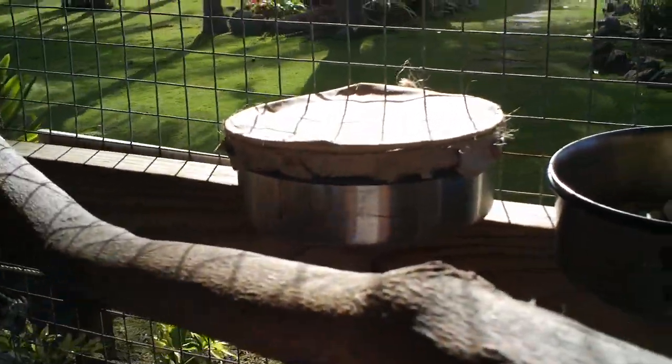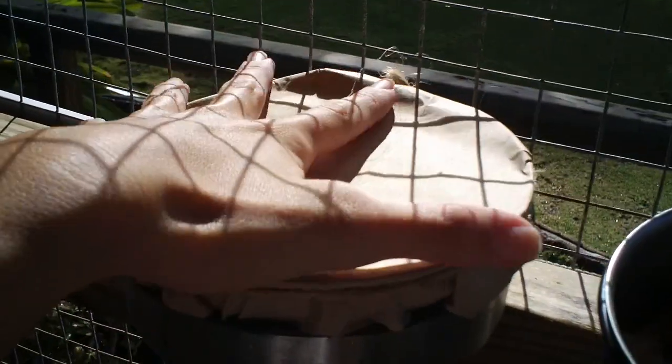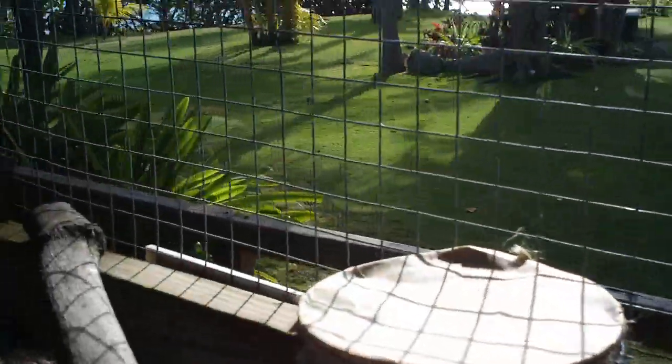The foraging for the toucan's pellets has gone up a level in difficulty. It still has the paper on top, but this time we didn't poke any holes in it, so we'll see if they can poke their own holes and do their own thing with their pellet bowl.